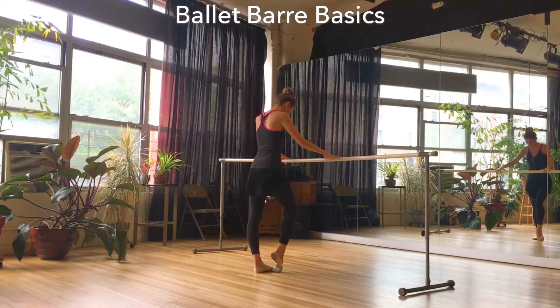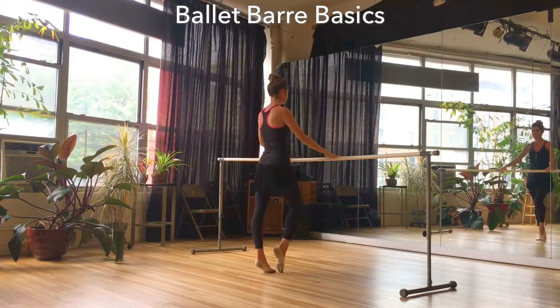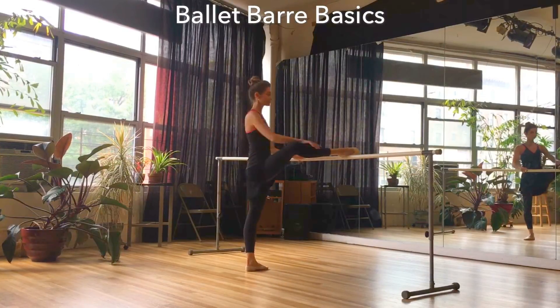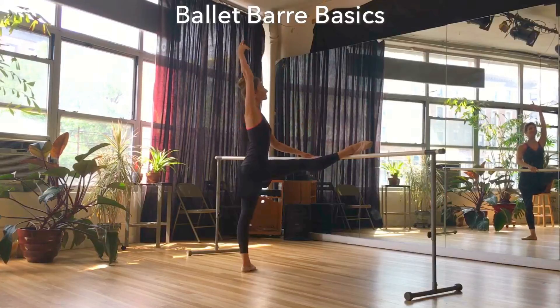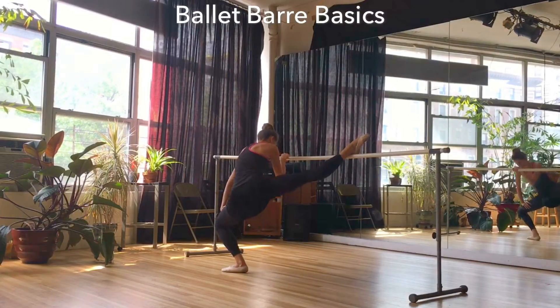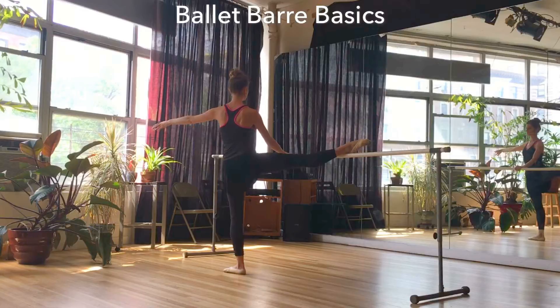Hello fitness friends! Welcome back to Danzeek Fitness. For those of you who are new to my channel, welcome! I'm Desiree and I create videos to help you all achieve that long, strong, and lean dancer's physique. All of my workouts are either Pilates, barre, or ballet based. So if any of this is of interest to you, don't forget to click that subscribe button so you don't miss any of my workouts.